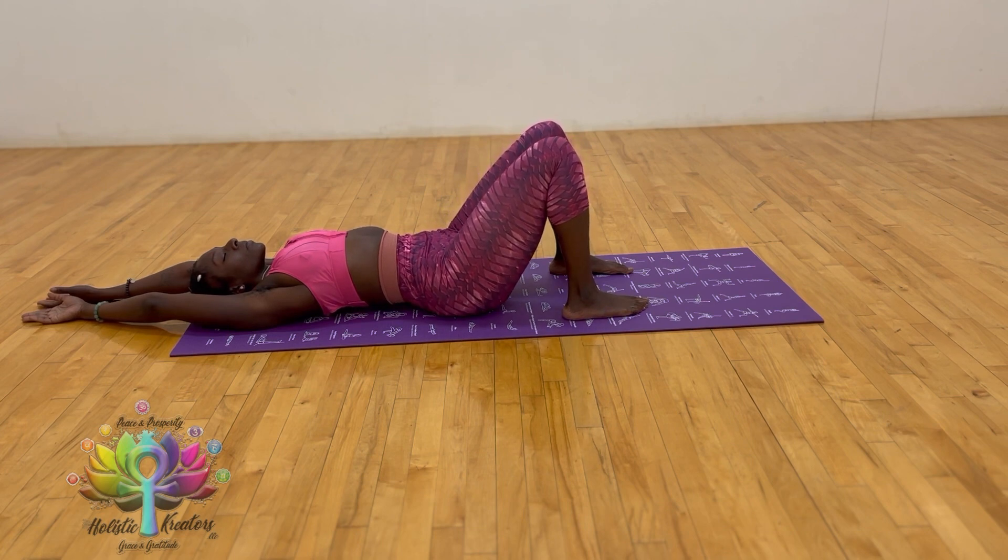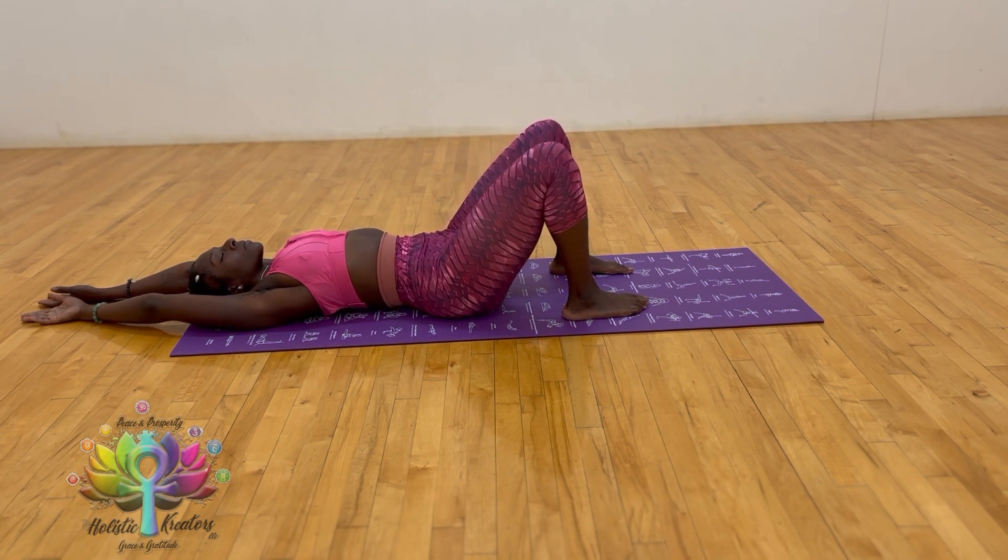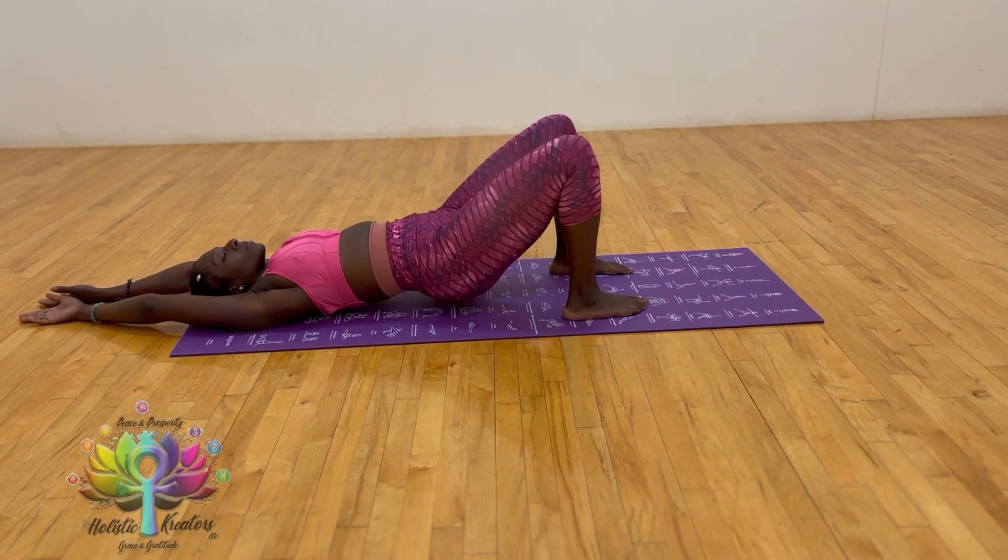Inhale through the nose, lift up; exhale through the nose, come down. Inhale, repeat that motion at least two more times.